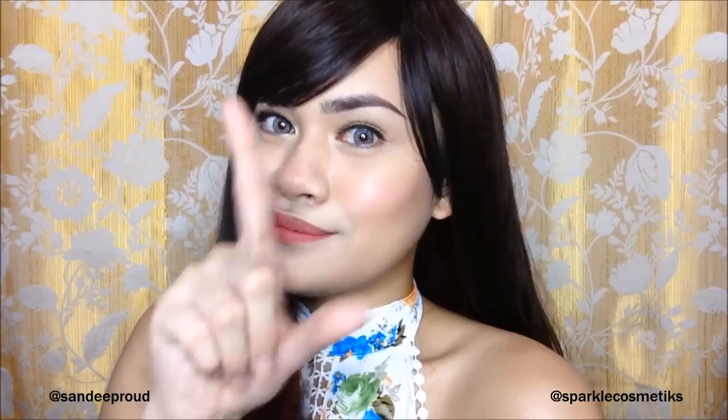Okay so welcome back to my channel, this is me Sandy Proud again. I'm going to teach you how to do this very fresh and natural everyday look. It's hot here in the Philippines so we don't need full-on makeup — a fresh everyday look is better, perfect even when you're sweaty. I'll be using all Sparkle Cosmetics. This look is perfect for schoolgirls, office, mall, grocery, and even a first date since guys prefer a natural look. I hope you enjoy this video so definitely keep on watching.